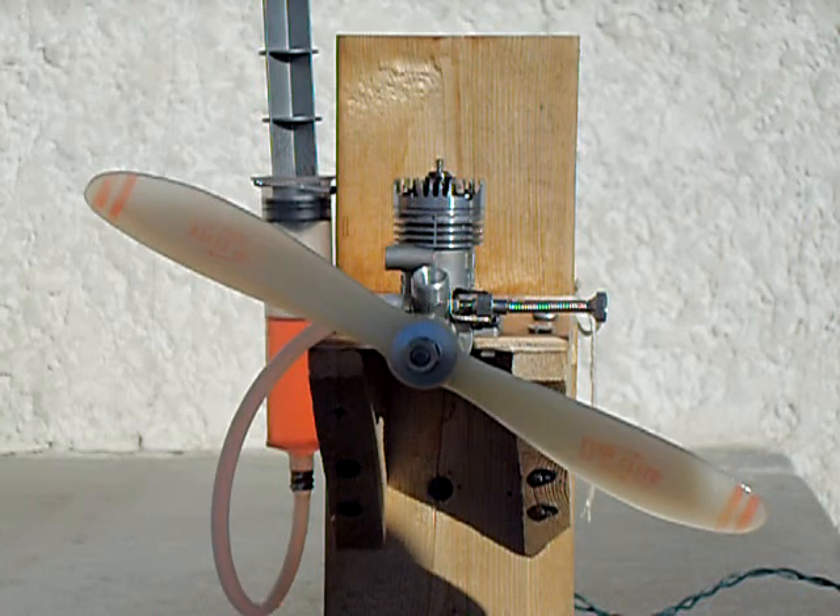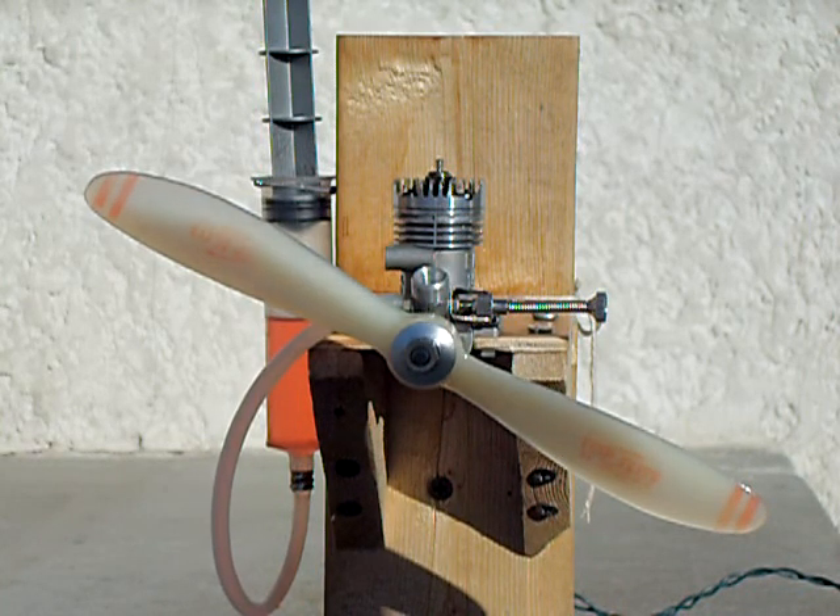Hi, this is Twin Cities Dave. This is the Enya model 15-3, model 3303, that I'm selling on eBay.